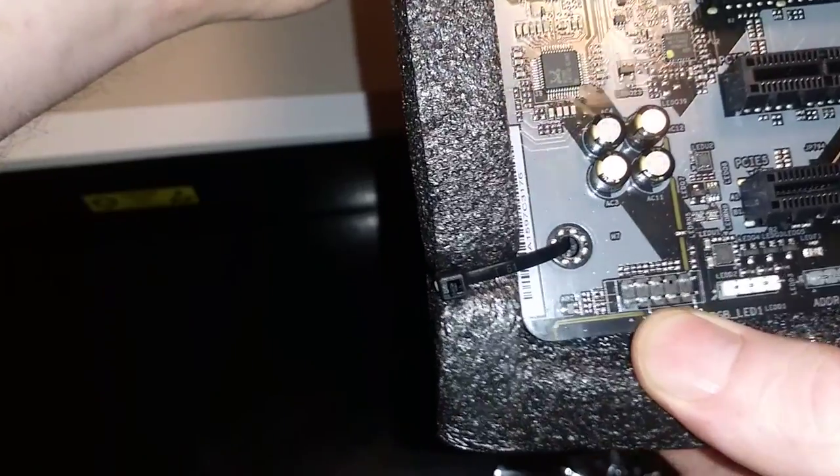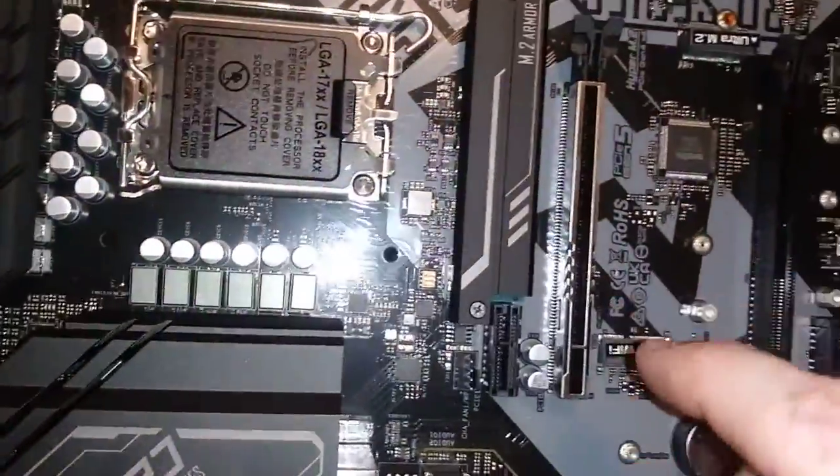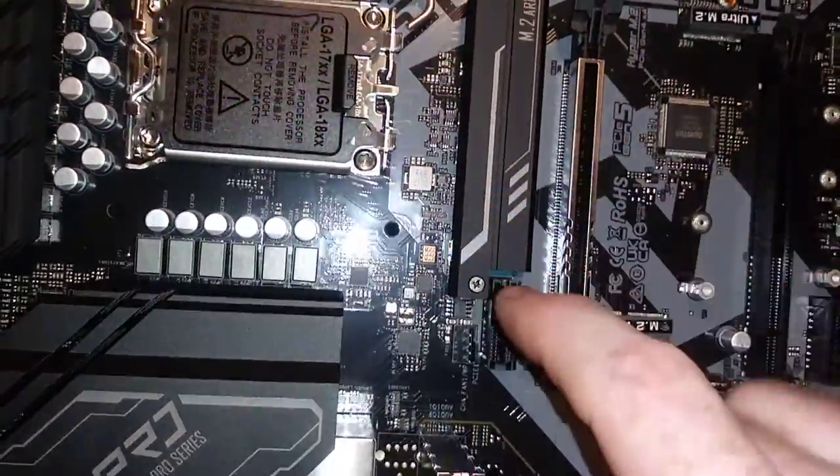Should have an ARGB right there. Here's your HD audio. CMOS battery. We have three slots for M.2s.